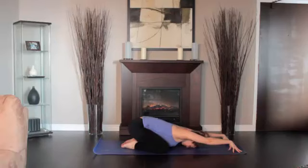Elbows off the floor and sliding your shoulder blades onto your back. With each breath, you should fall more deeply into the stretch. Hold the pose for five to ten deep breaths.